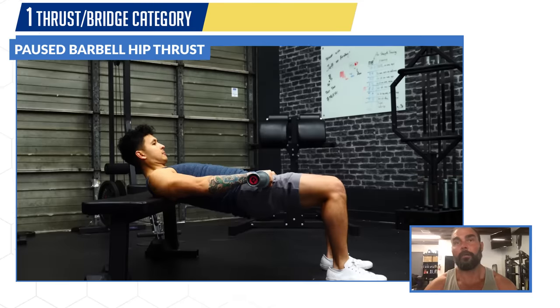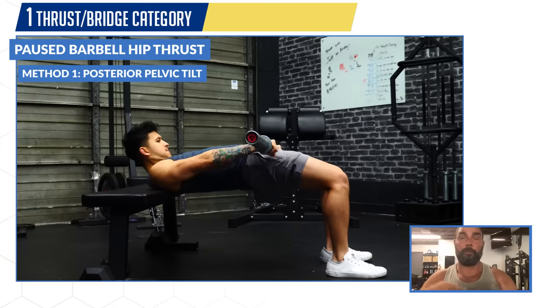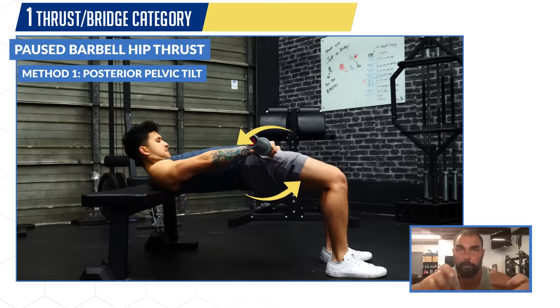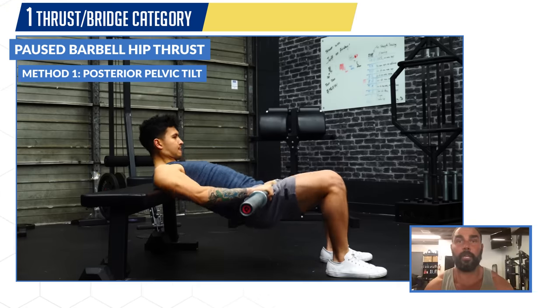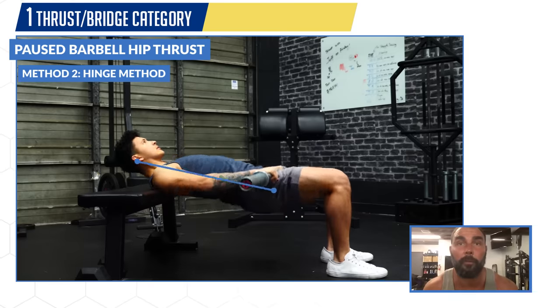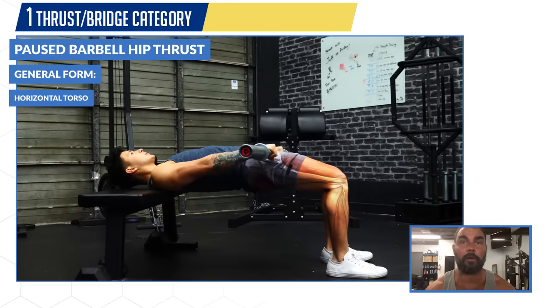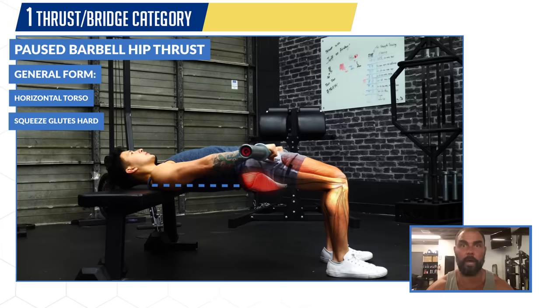For hip thrust form, there are two strategies. The first is the posterior pelvic tilt method: looking forward, moving mostly from the sternum down, scooping the weight up and posteriorly rotating the pelvis into lockout — preferred by two-thirds of people. The second is the hinge method, where you treat your head, neck, spine, and torso as a solid unit; you look forward at the bottom and up at the top. In general, you want a horizontal torso at lockout, neutral or posterior-tilted hips — which happens naturally if you squeeze the glutes hard — and vertical shins at the top.